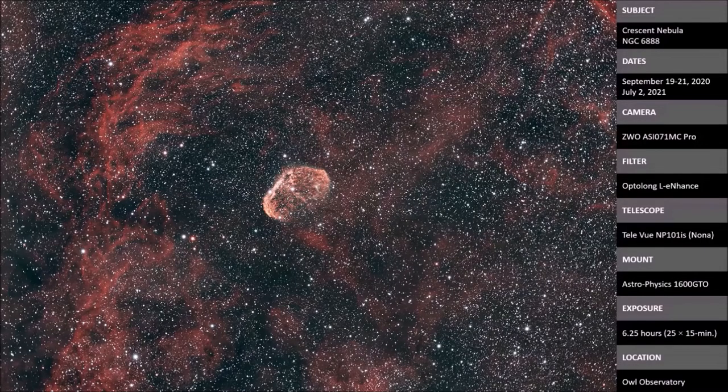This is the Crescent Nebula — when you look at it through a telescope, part of it appears as a crescent. When you image it, you can see the whole thing, which looks like Stewie's head. It's ejected material from a Wolf-Rayet star — a supergiant blue star that's just kicking off material. All the other red stuff in the background is not associated with this nebula; it's just along the plane of the Milky Way.